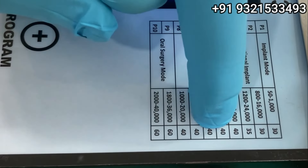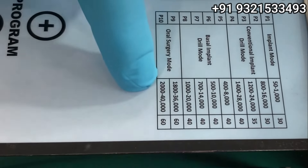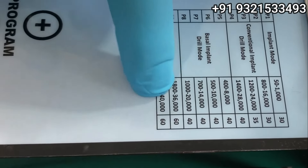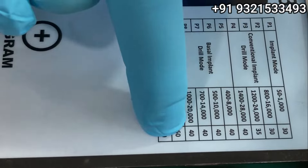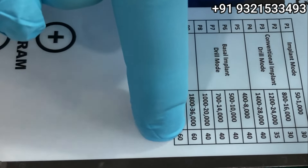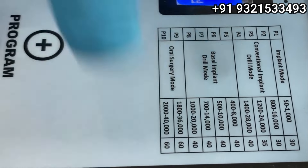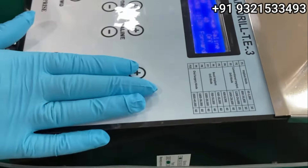The top setting is 40 Ncm torque, which I recommend. For people doing oral surgeries, you can use it at 36,000 and 40,000 RPM — the top speed — for your flap osteotomy, impactions, or any other surgical work on bone.